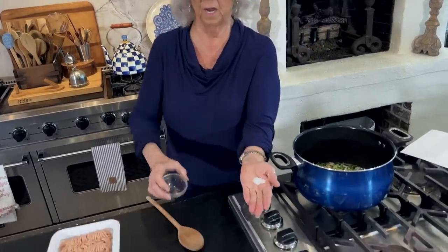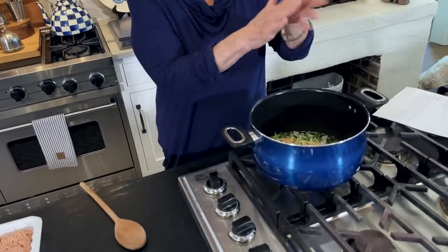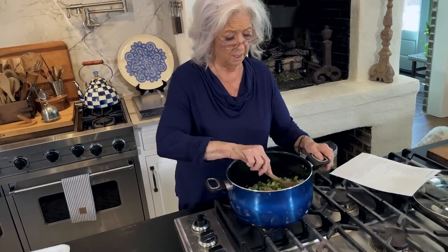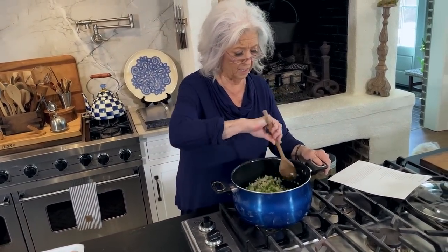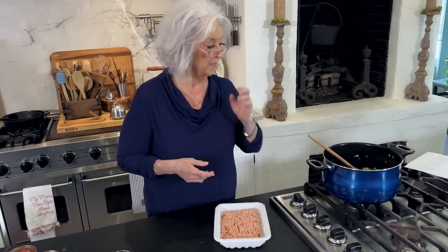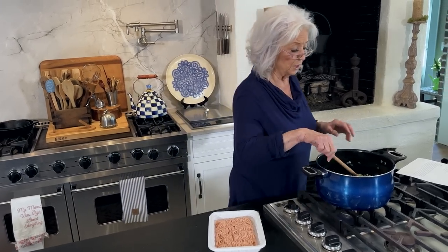Look how much salt — that's not very much salt, but that's what they use. My boys are not really big salt users. And in their recipe, they use ground chicken rather than a pork or a beef product. So we're just gonna let these cook until they're tender.